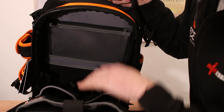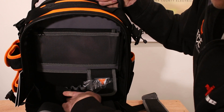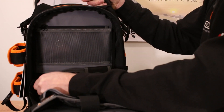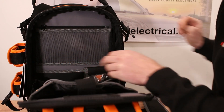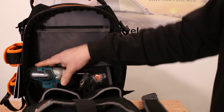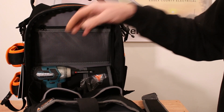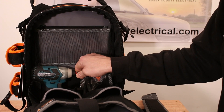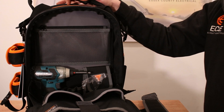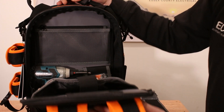Right on the end you get a strap with a clip so you can actually clip something in to stop it wobbling around in the back. An 18-volt impact would fit in there quite nicely — it's quite roomy. I carry a lot of 12-volt stuff because it's nice and compact and that fits in there perfectly, and you could probably fit another one in there as well.